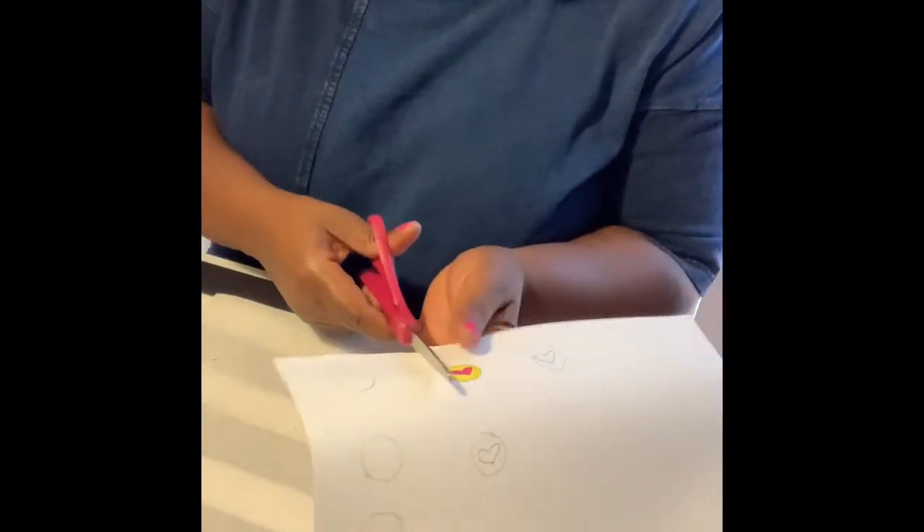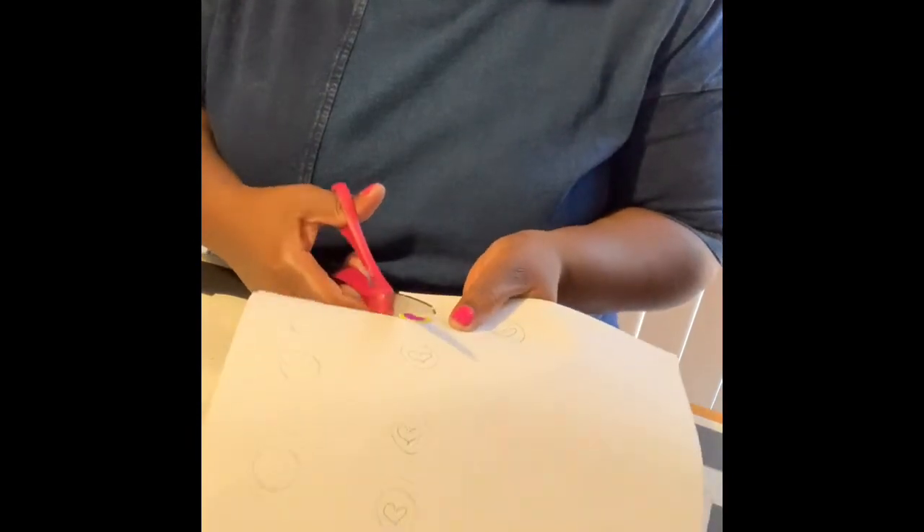What I learned from doing this before was that the stone is a little bit smaller than what you drew your circle, so it's okay to cut in a little bit inside the line as you're cutting out your circle.